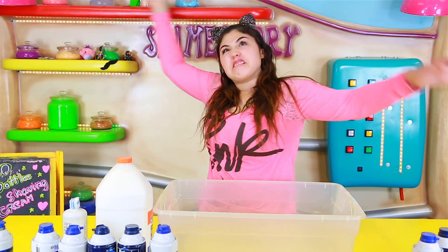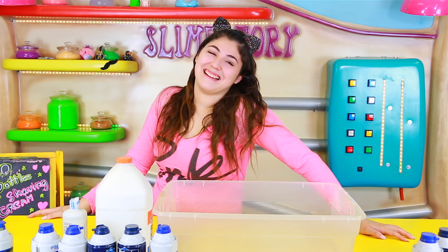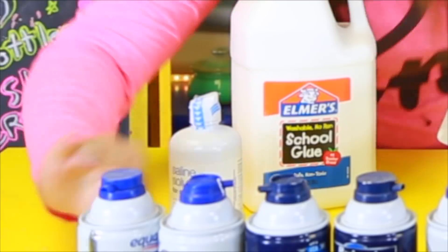What is up guys and welcome back to the Slimeatory! Alright guys, for today I am making a gallon of slime, but with 10 bottles of shaving cream.